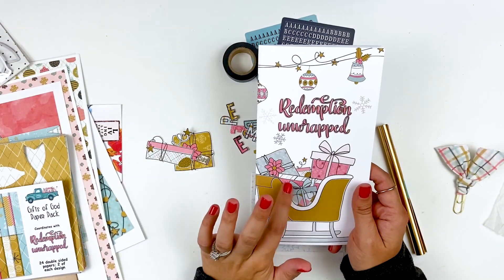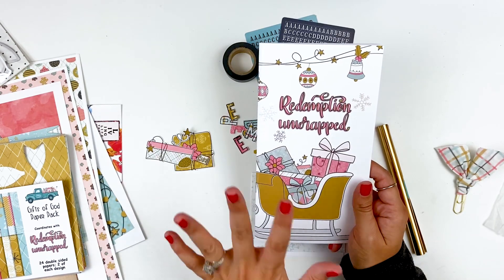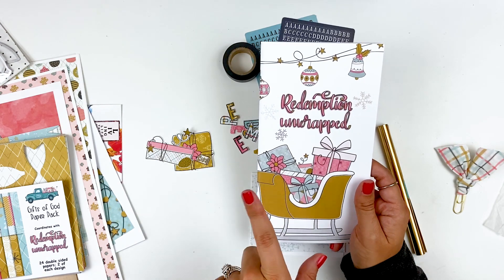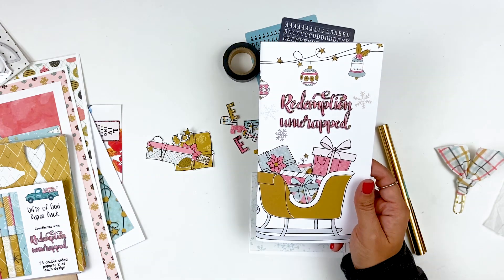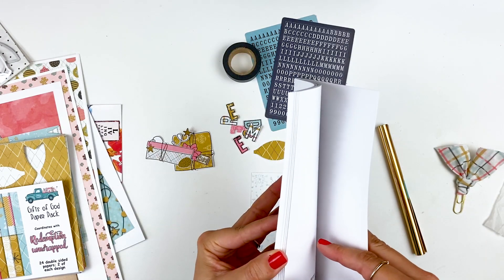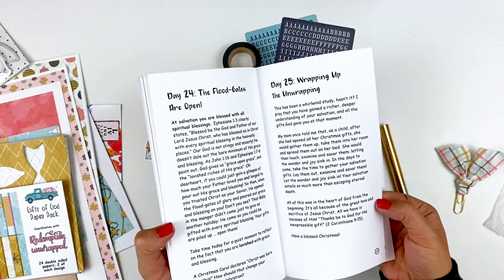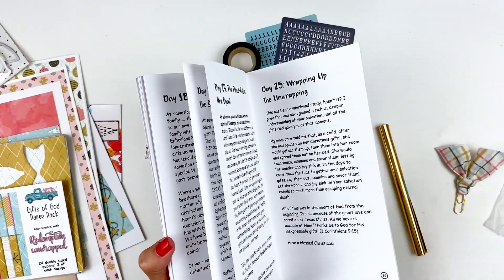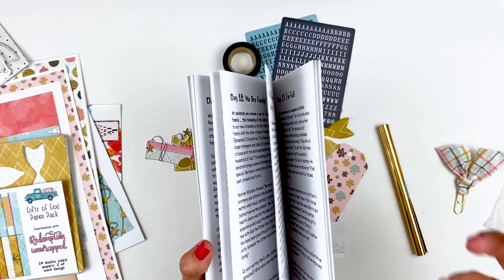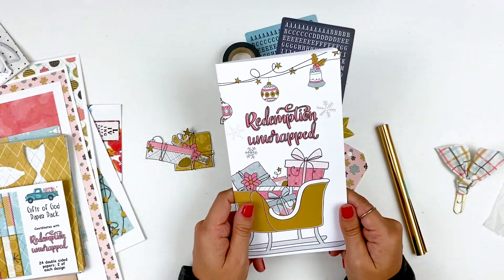I wanted to dive into the Redemption Unwrapped devotional kit from By the Well For God. I do have an unboxing and review of this kit, so I will link that down below. I believe they are still stocking this in the shop, so all those links will be down below. It's structured so that if you wanted to do it as an Advent study, it is 25 days — every single day leading up to Christmas. But it's not necessarily an Advent study as far as the topic, so you can approach it however you want.